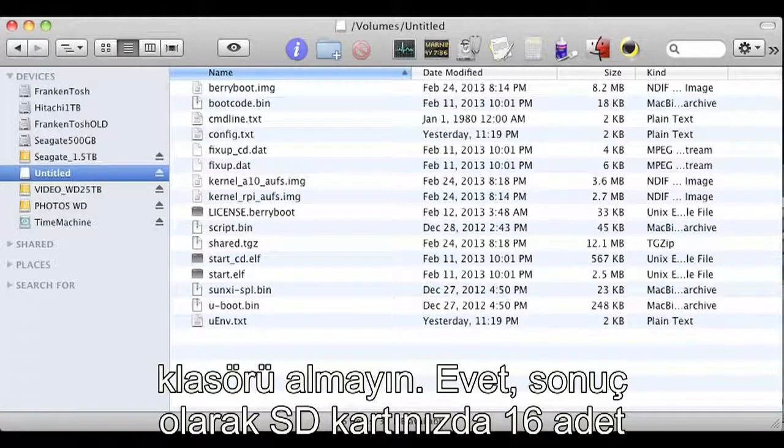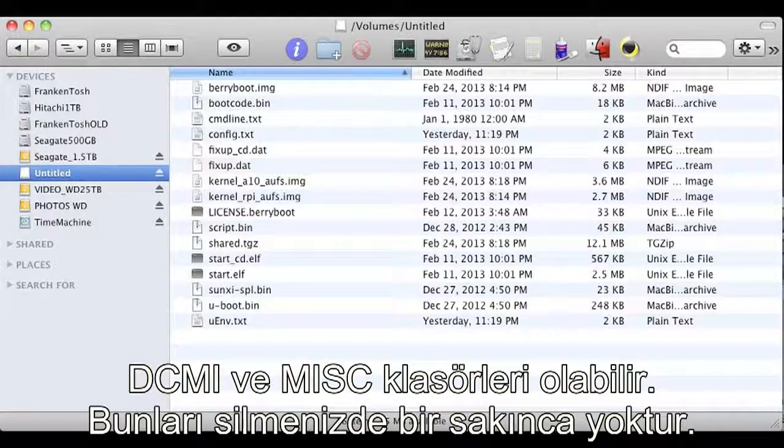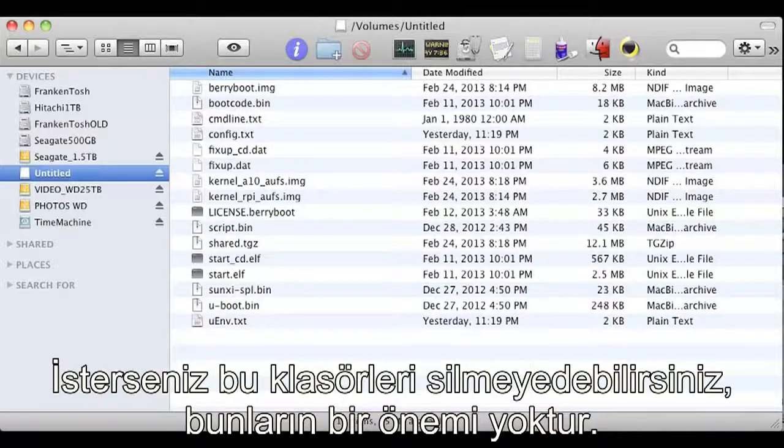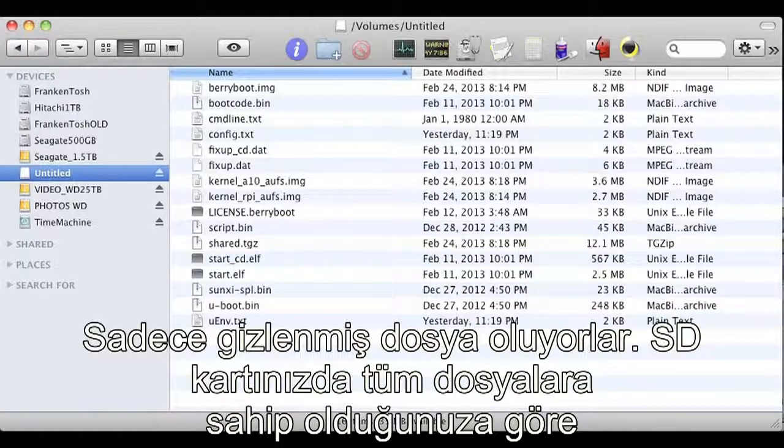You should have about 16 files on your SD card. If you formatted the card in your camera you might also have a DCIM and a miscellaneous folder — you can safely delete those or leave them, it doesn't really matter. If you delete on a Mac, just make sure you empty the trash first, otherwise they're not really gone, they're just sort of hidden.